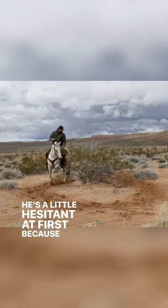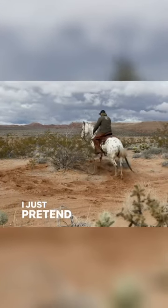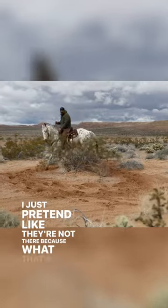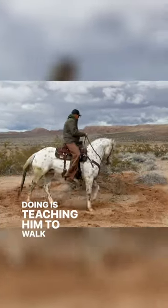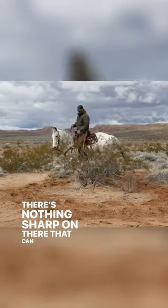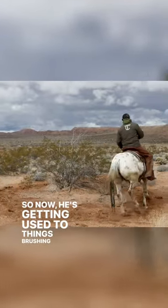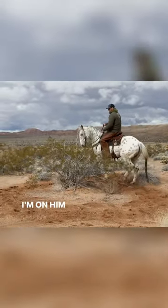He's a little hesitant at first because there are some branches sticking out. I don't even pay attention to them — I just pretend like they're not there — because what that's doing is teaching him to walk through stuff. Let it brush along his legs; there's nothing sharp on there that can get him. So now he's getting used to things brushing by his legs as I'm on him, knowing that it's not me.